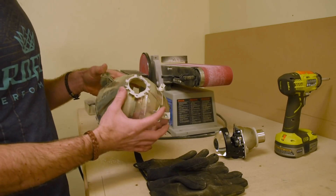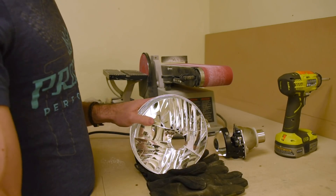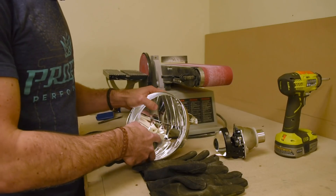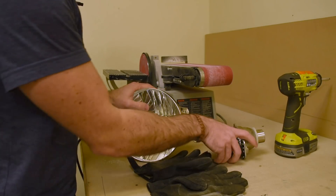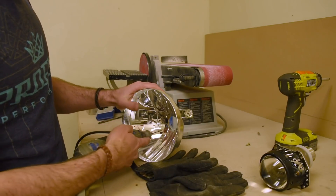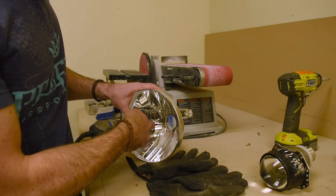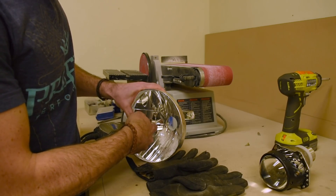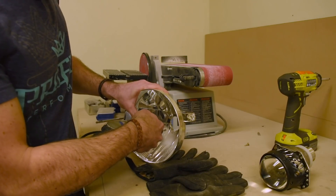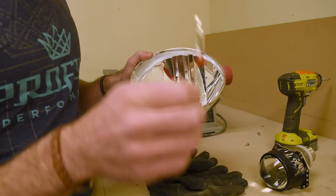The next thing you need to do is create an access hole in the reflector so you can pass the wiring for the bi-xenon solenoid through it. Simply use a Dremel tool with a drill bit and create one small hole. In this case I'm putting the hole slightly off center to the left side, because that is where the outlet on the projector for the bi-xenon solenoid wiring is. It doesn't need to be a big hole — it's pretty small, you can fit one wire through at a time.